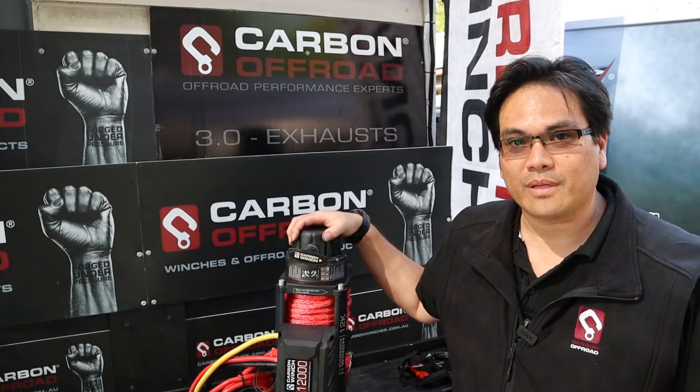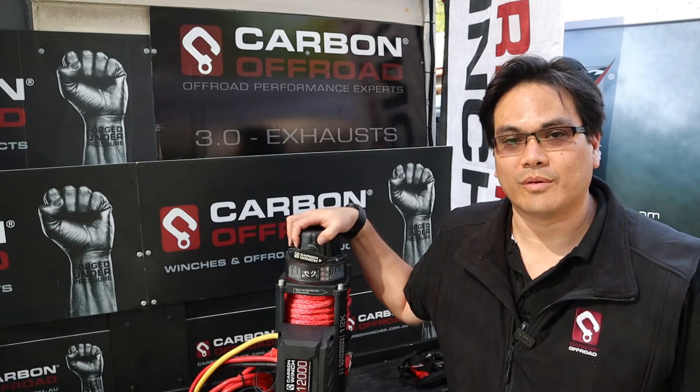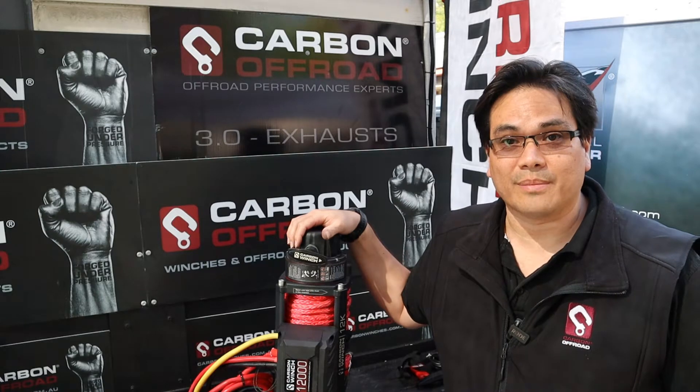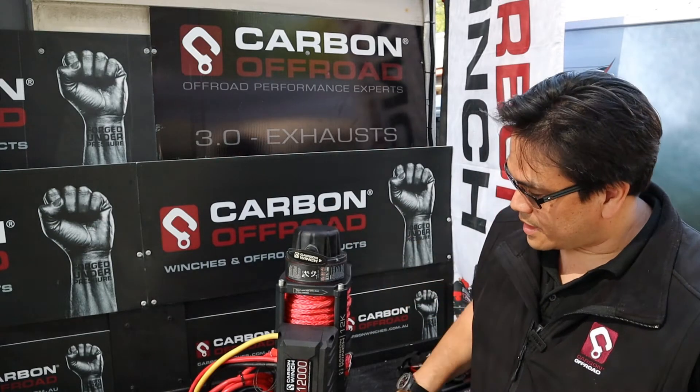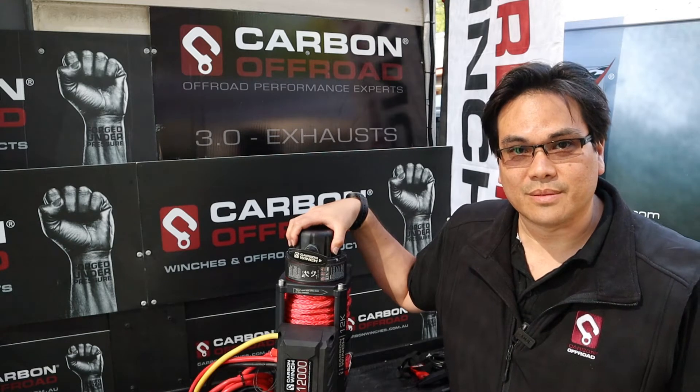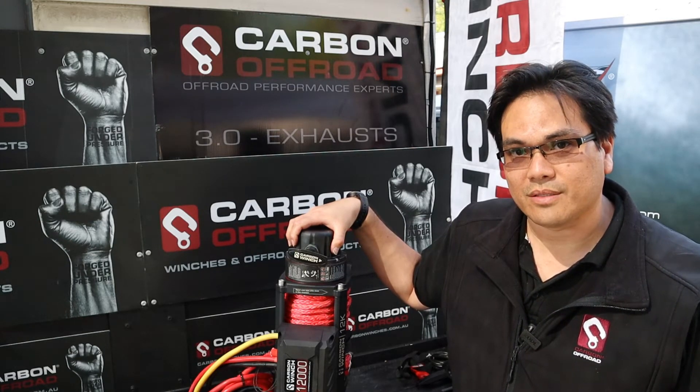Hey guys, it's James here from Carbon Off Road. I just want to quickly show you today how to rotate your gearbox on your carbon winch. The easiest way to do it straight up is to actually have it standing on its end like this, so then the gearbox housing stays exactly where it needs to be, and we can just quickly rotate it.